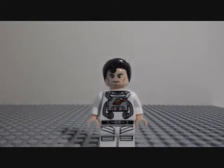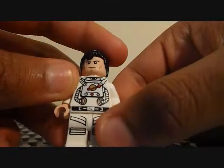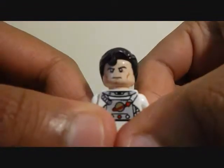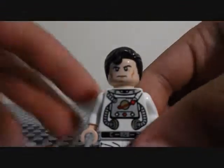Hi YouTube, Blaz Moody again with another Lego review. So today we have an interesting custom. This is Superman when he's in space, or Superman's space suit costume. Yeah, it's a regular space costume.